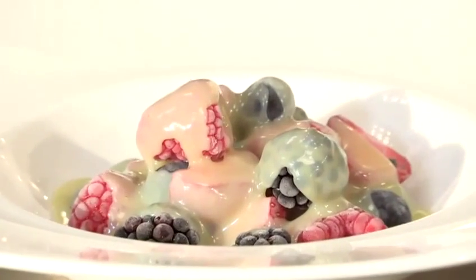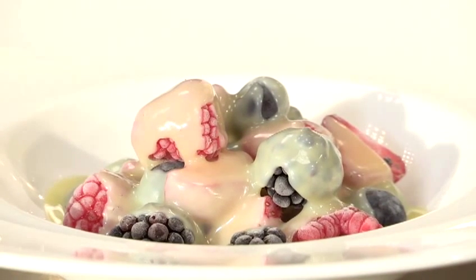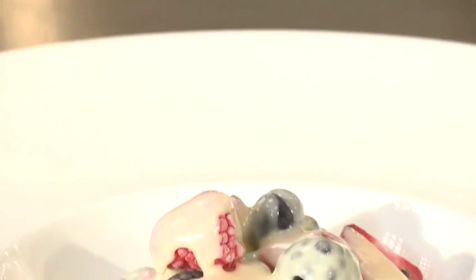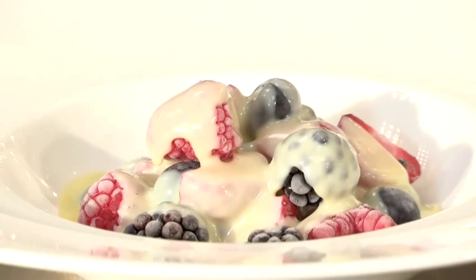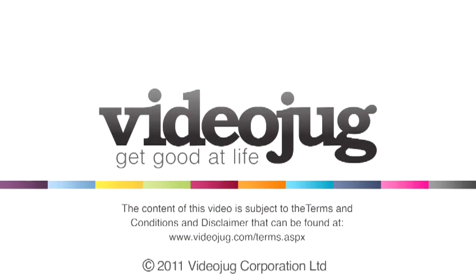That's how to make a white chocolate sauce. We'll see you soon. Thank you.